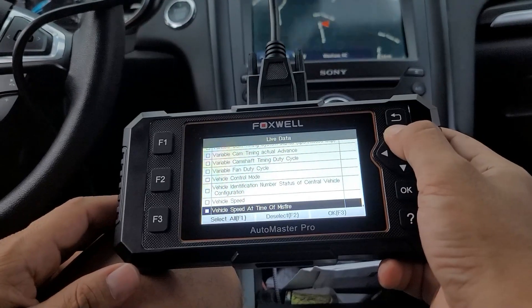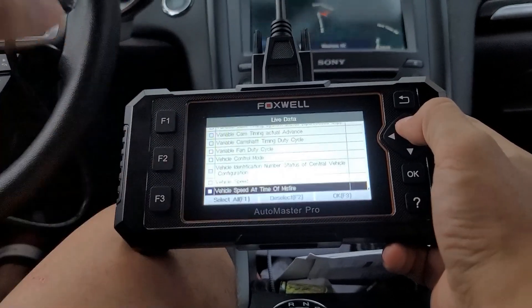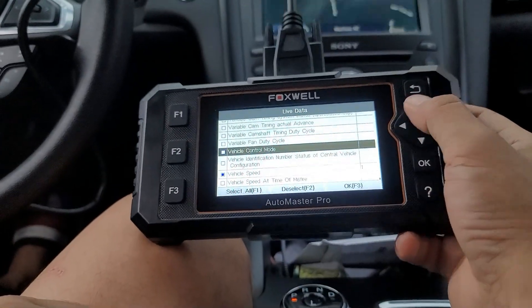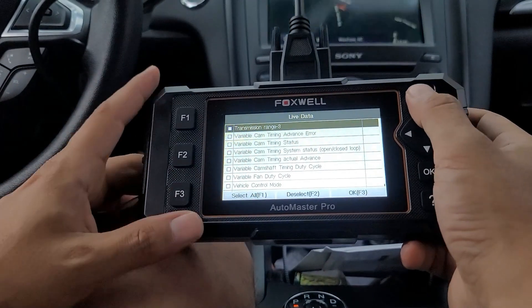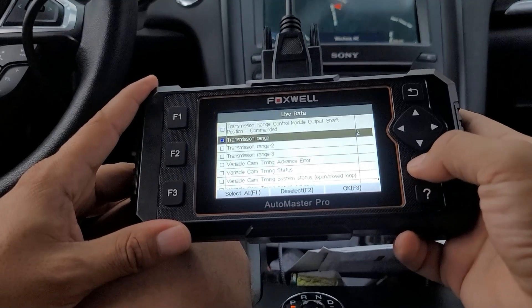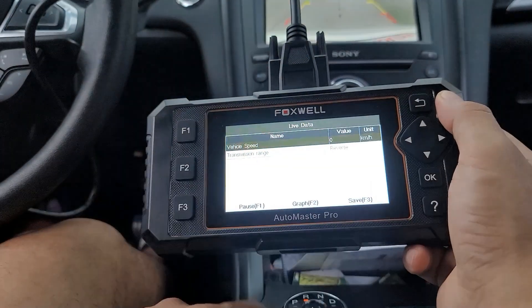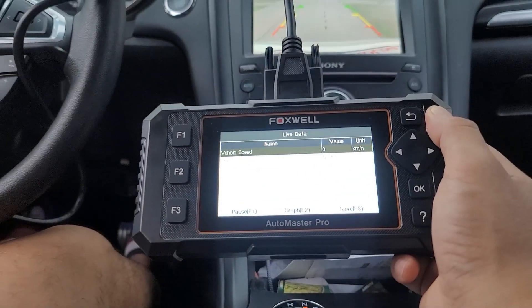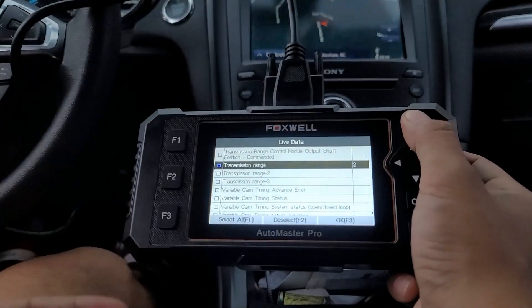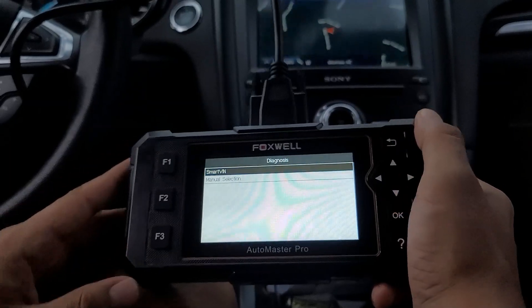Vehicle speed at the time of a misfire — so if you have a misfire code, it shows you at what engine speed the misfire occurred. Vehicle speed. Transmission range — let's check that out. Vehicle speed is zero but transmission is parked. Now I can see neutral, reverse. You see how it changes? Transmission is in neutral. If you put it in drive, you'd see that too. Going through all this data — this thing is crazy.